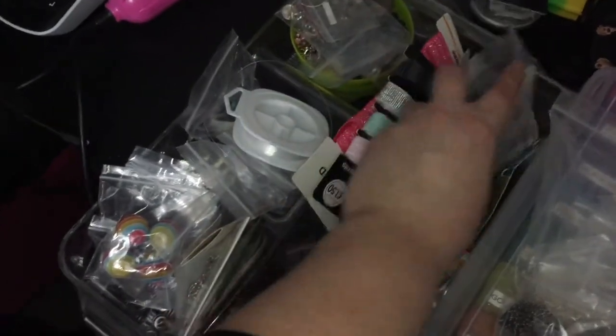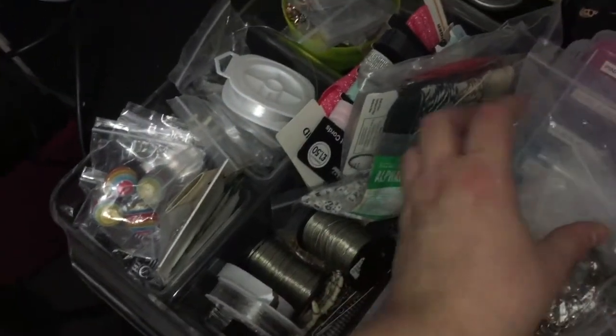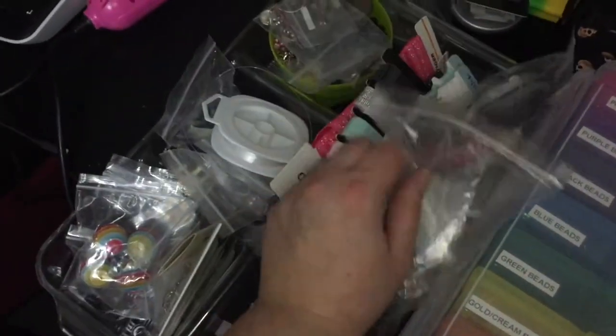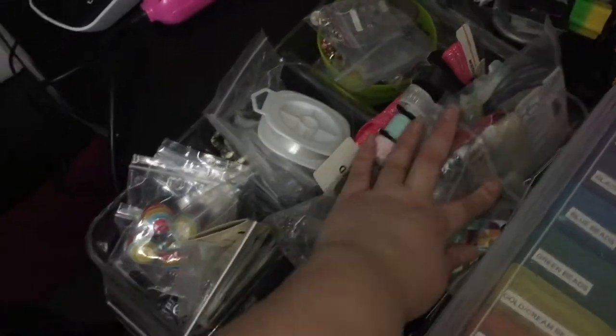At the moment I've got some overflow leather beads in here, but once those are used up this will just be for cords, chains, and bead caps.